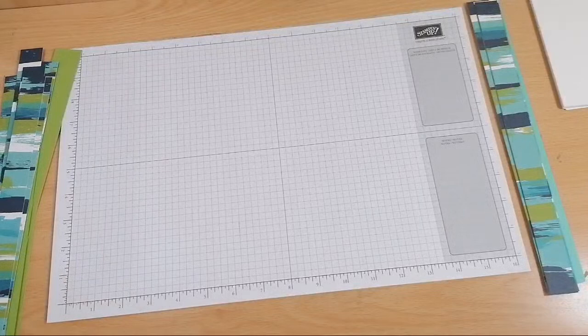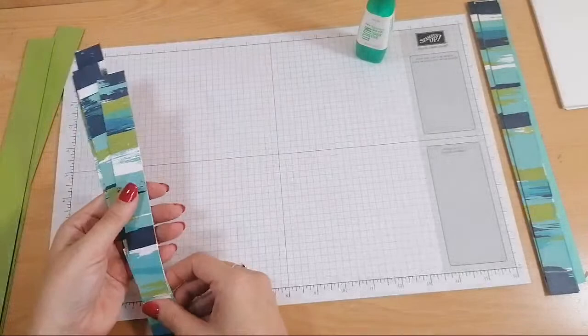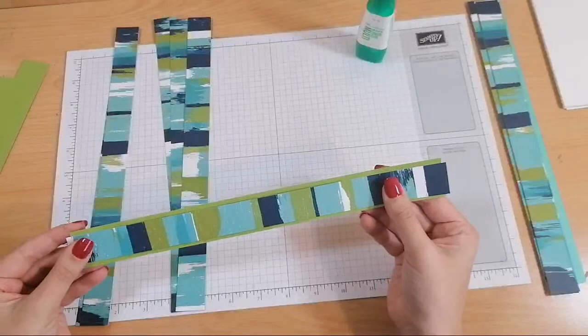You want to make sure that because there's not that much Granny Apple Green on these sheets of DSP, the ones with the most Granny Apple Green gets aligned with the Granny Apple Green strip, otherwise it's just going to look weird. So I'm running through - that's got quite a bit, that's got quite a bit, those two are little bits. Okay, I think that works out. So that's my Coastal Cabana side and this is my Granny Apple Green side.